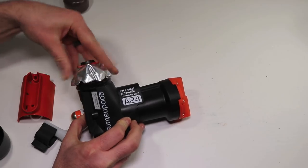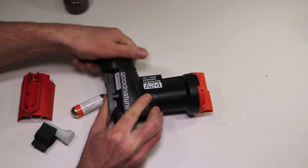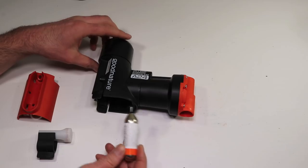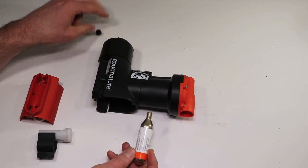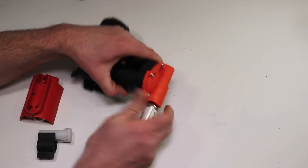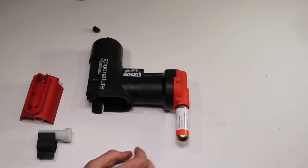I'm just going to screw this on like this — twist that on. That will attract all the rodents up into the trap to see what that great smell is. The next thing we need to do is attach the CO2 cartridge. You take off the black plastic, see the threads — those screw right into the A24 trap. That's all pressurized and ready to go.